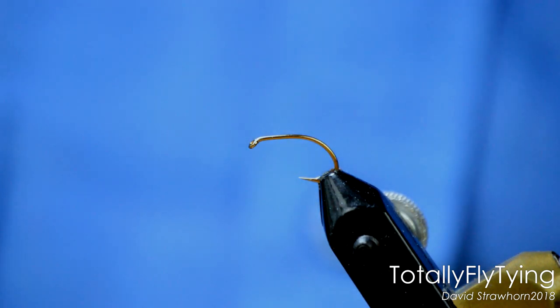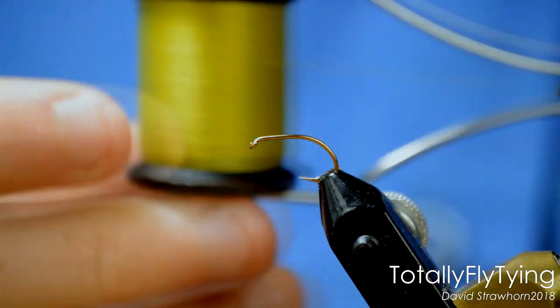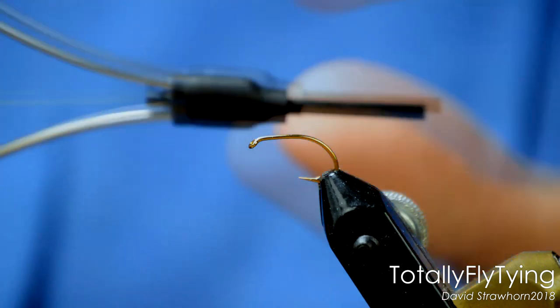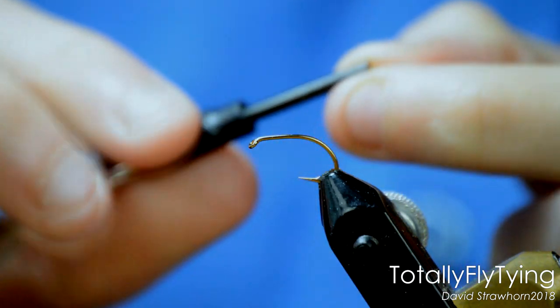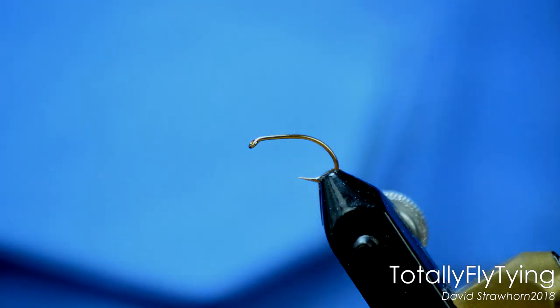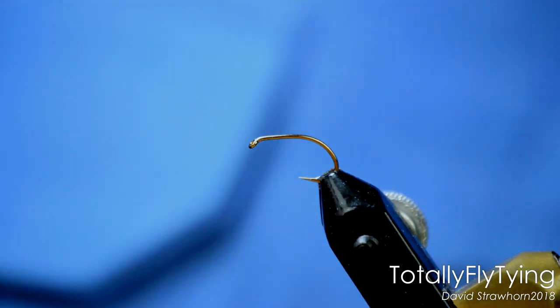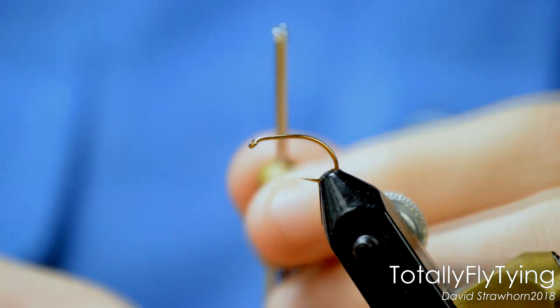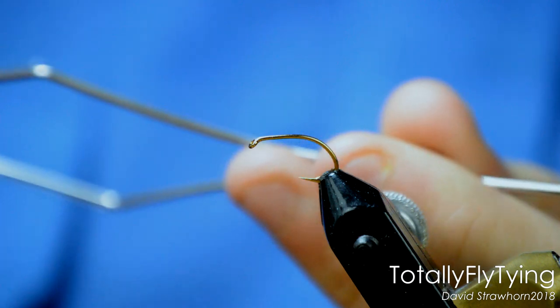So what I'm going to use is this — a bobbin holder. I'm using the TMCO bobbin holder; it's a ceramic one. Basically what that means is that little tube the thread comes out of is made of ceramic, not metal. I've also got a veneered one here — what can happen is the metal around it can become sharp.